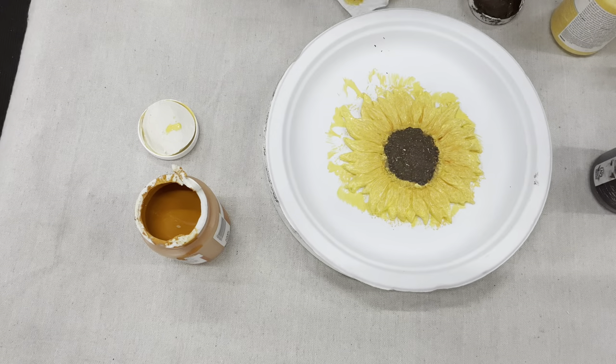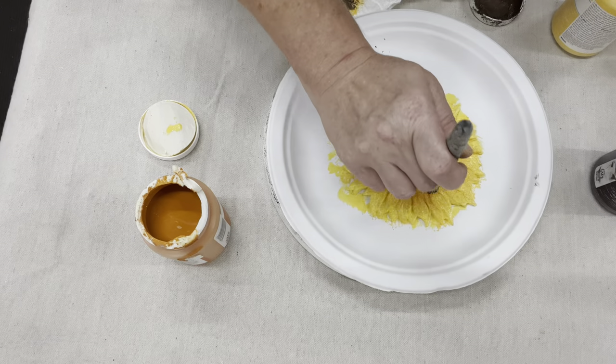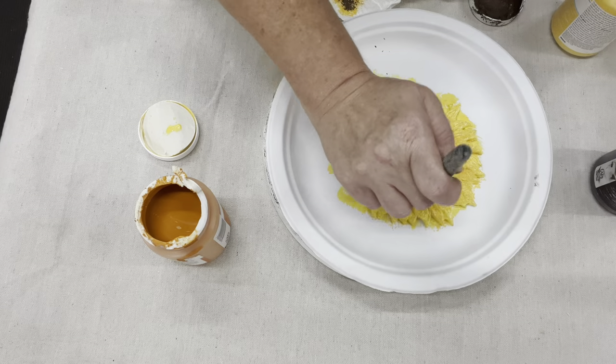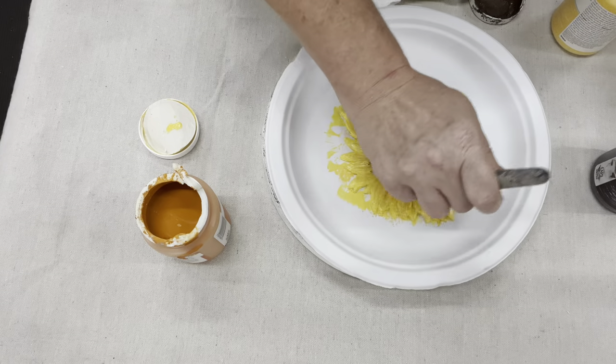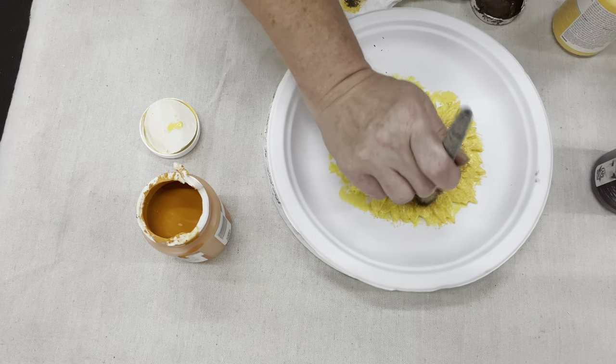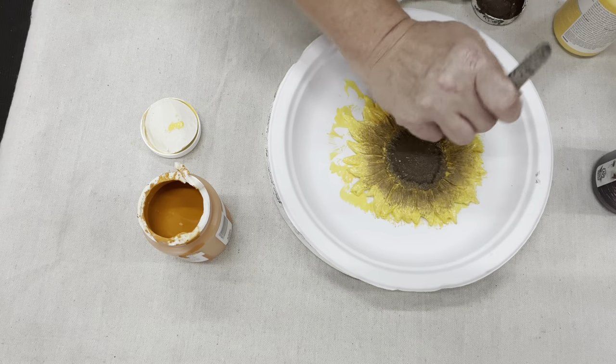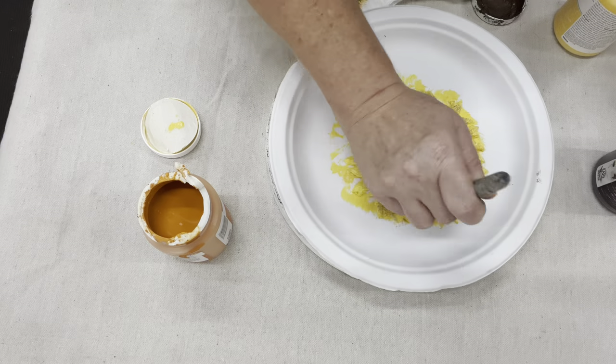Now that I have my brown in the middle, I'm taking the stencil brush and trying to get some of the paint off. The mold is not a porous surface — it is not going to soak in any of that paint. So I'm doing that dry brush technique to fade it out.